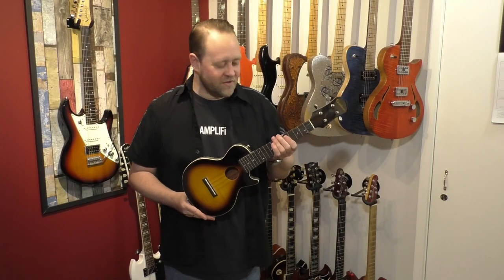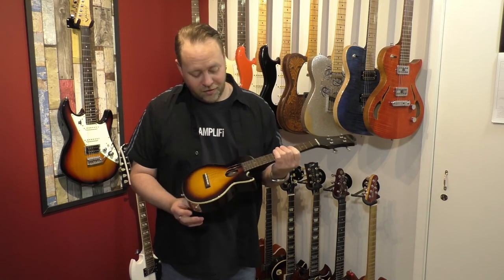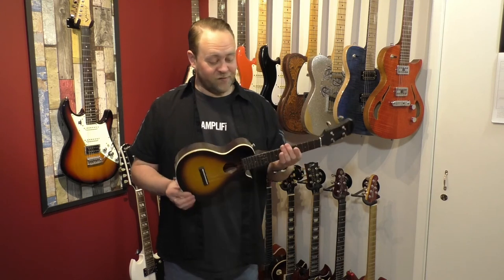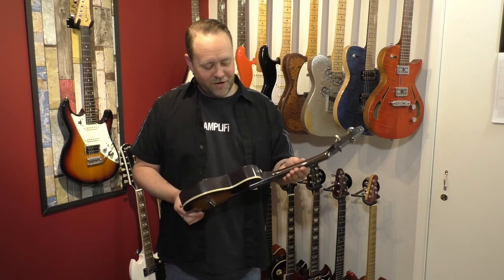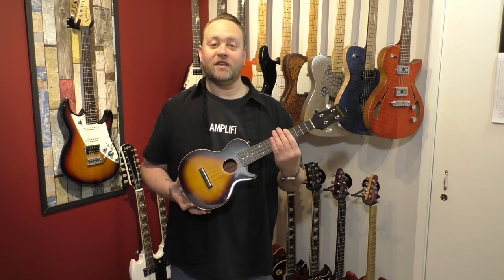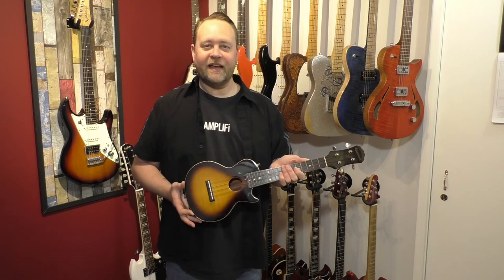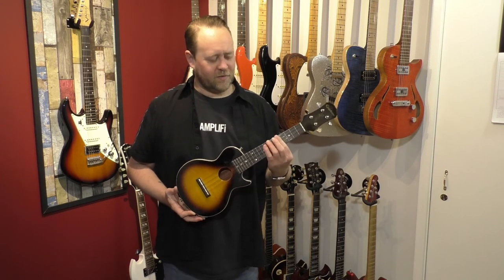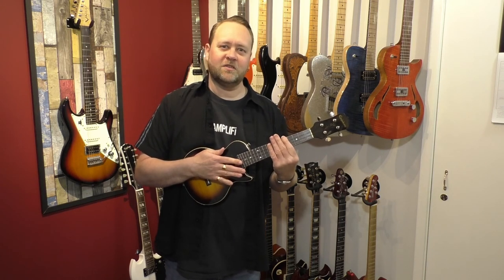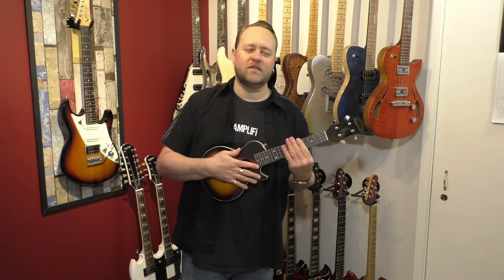Last of my Epiphones is this little devil — a Les Paul ukulele. I don't play ukulele; I got it as a Christmas gift and I think it's really cute. I keep saying one day I'll learn to play ukulele and maybe even gig it, though I'm not sure what on — probably not a George Formby tribute.